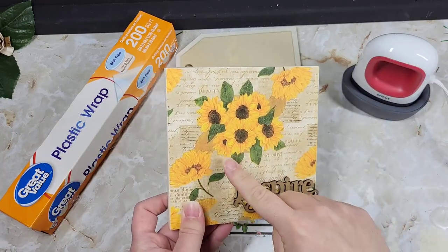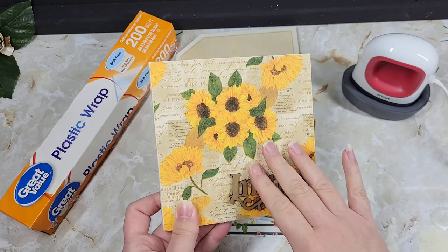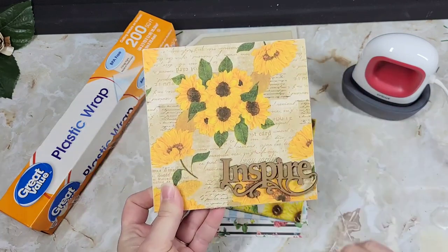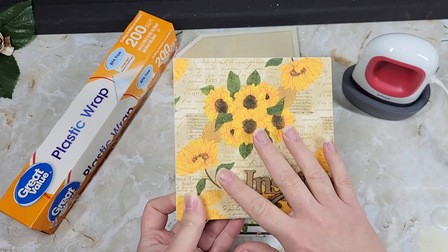This was actually the first hack I did — take some cling wrap and a napkin, and a little Walmart wood piece, and we just ironed it on here. I was so flippin' impressed with this.